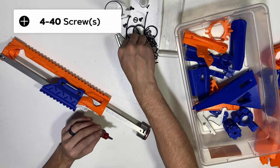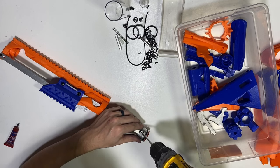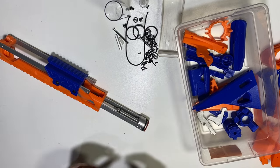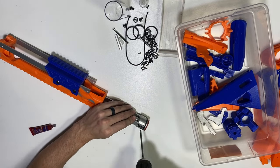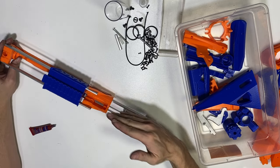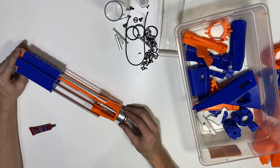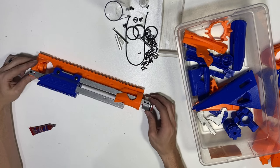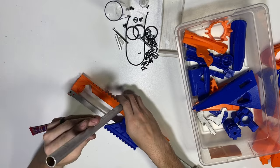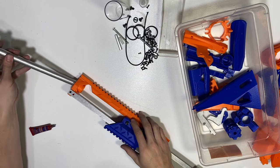Use four 4-40 screws in each of the holes on either side. Make sure your ram core, ram base, and action bars are all running parallel. If not, you may need to adjust some of the screws. Then, at this point, install the barrel. The way I like to do this: take your barrel, and if your barrel has a chambered end because it's a tight barrel, make sure that goes on the ram core side first.